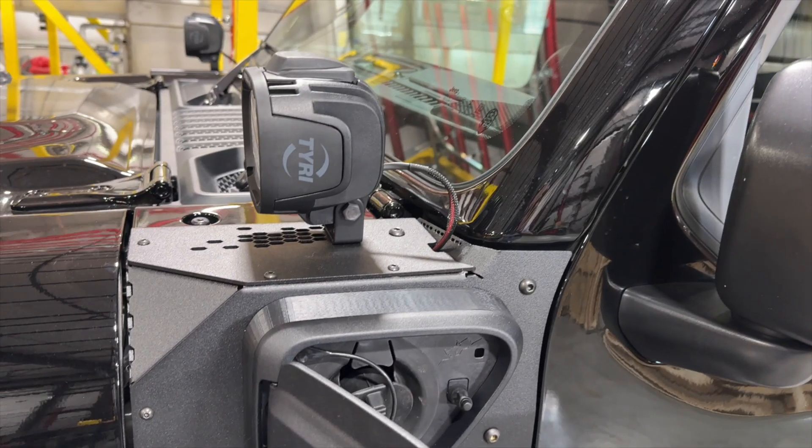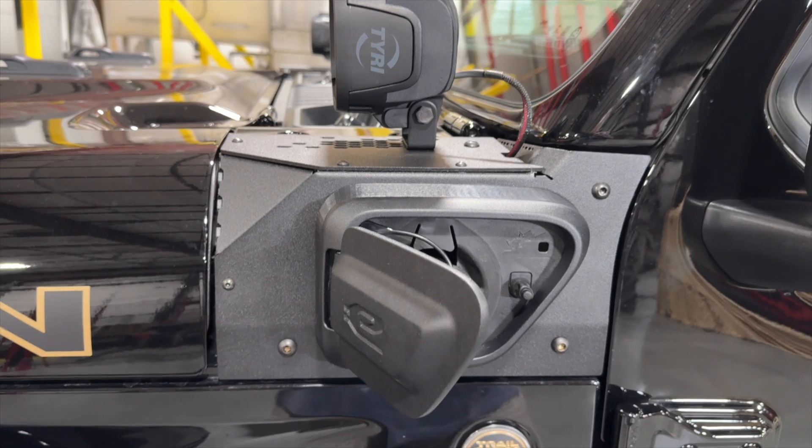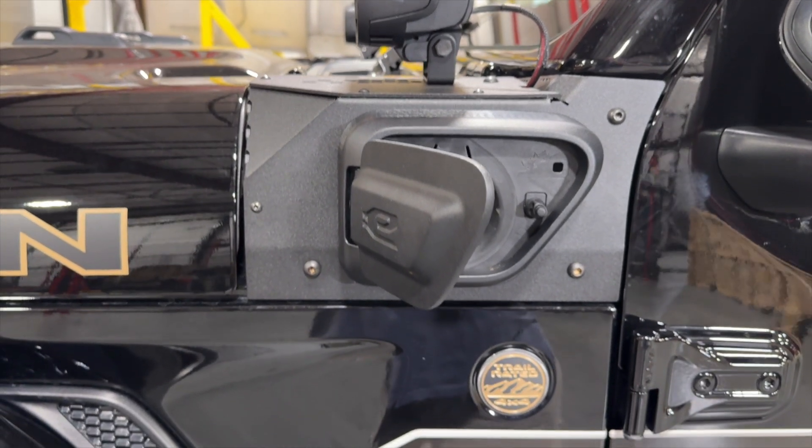It will ship with an injection molded bezel and reuse the factory charger door so that no disassembly of the electrical charging components is required.